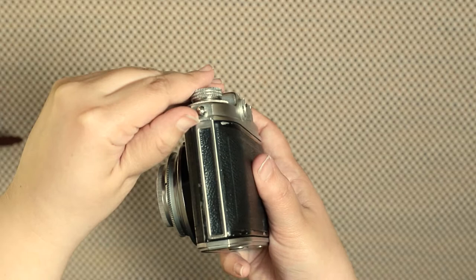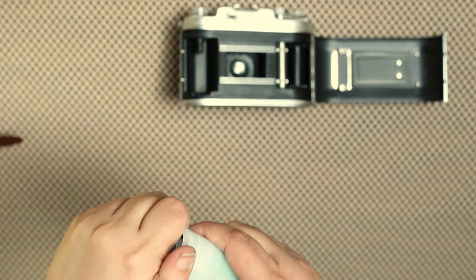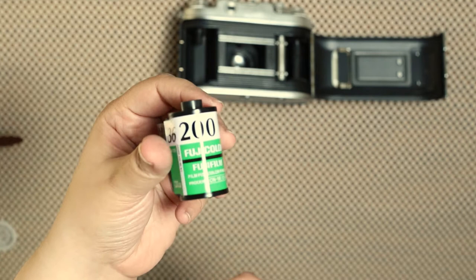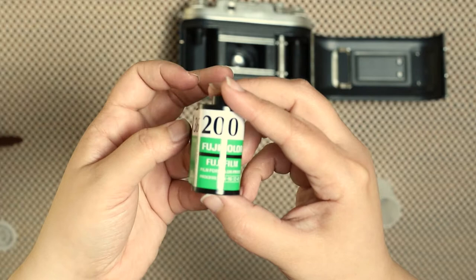It's ready to load the film. For the sake of this video I'm using my most inexpensive film — I really like it even if it's inexpensive — and it's the Fuji Color 200 ISO. The Valdina uses a 35 millimeter film and it can be any brand, it can be the one you like the most.